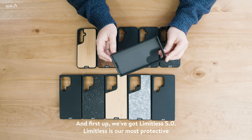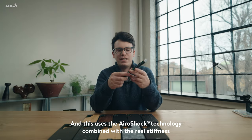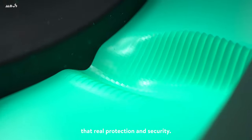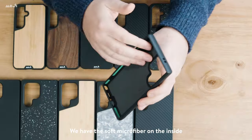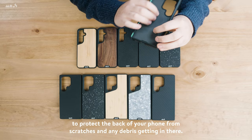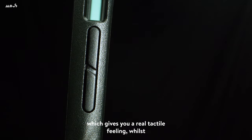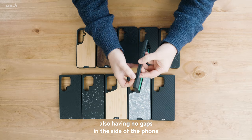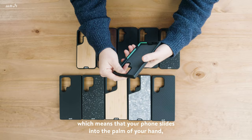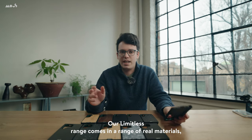Now let's move on to our case lineup, and first up we've got Limitless 5. Limitless is our most protective range of phone cases, and this uses the AeroShock technology combined with the real stiffness from the PC to give you that real protection and security. We have the soft microfiber on the inside to protect the back of your phone from scratches and any debris getting in there. These cases also use our new floating buttons, which gives you a real tactile feeling whilst also having no gaps in the side of the phone. On the side we've incorporated these new grip ribs, which means that your phone slides into the palm of your hand, making it even more difficult for you to drop in the first place.